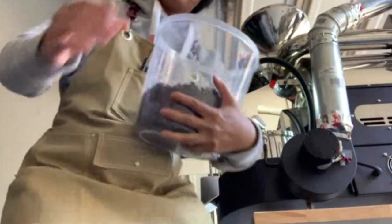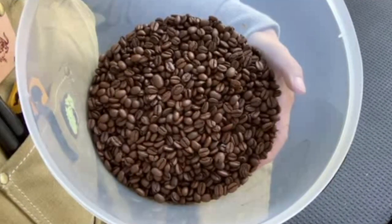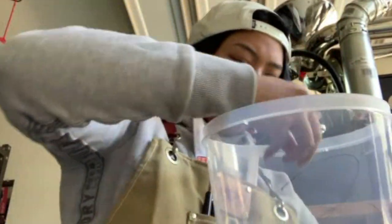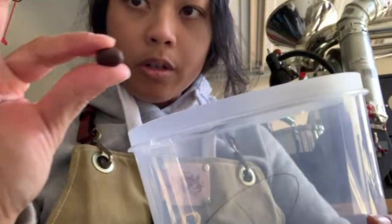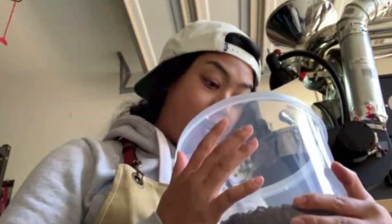Wow, look at these — they look great. They're very inflated too, look how big this one got. Now it's getting exciting — see you at the tasting!